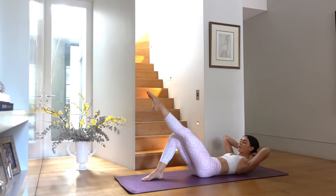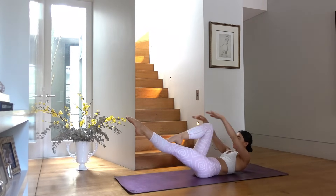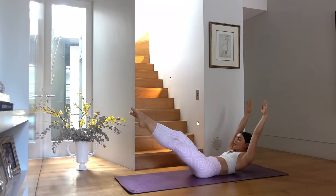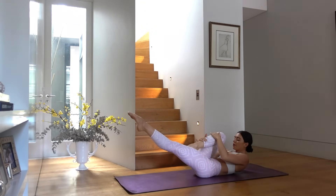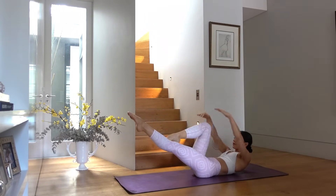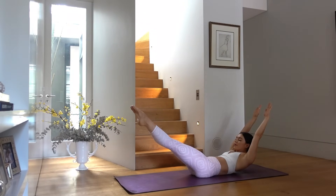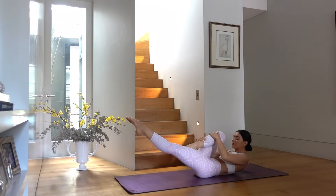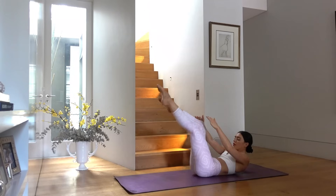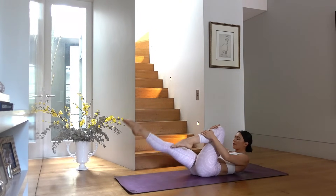Hold your left leg extended, pull your right knee in towards your chest and hug it with your hands. Inhale extend your right leg out to meet the left, exhale hug your right knee back in — inhale as you extend reaching your arms by your ears, exhale hug it in. Two more, last one. Hold your right knee in and let's switch legs — left knee pulls in on exhale, then right knee on exhale.